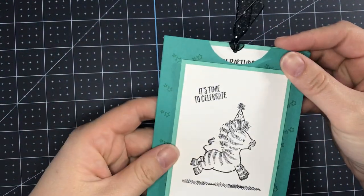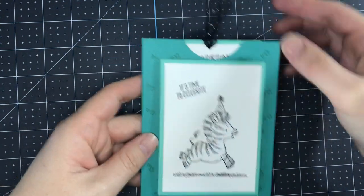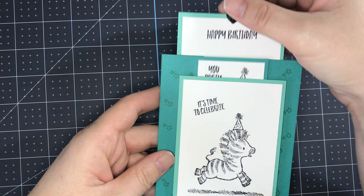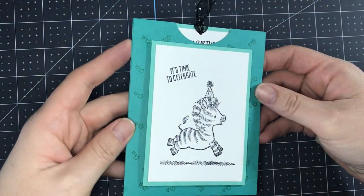I'm going to show you how to put this together. It's really not that complicated — it looks really complicated but once you have the basic mechanics down you'll be able to whip these up in no time.